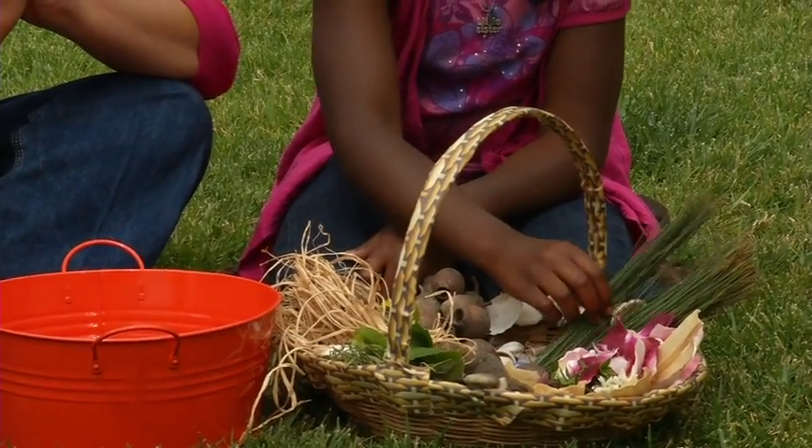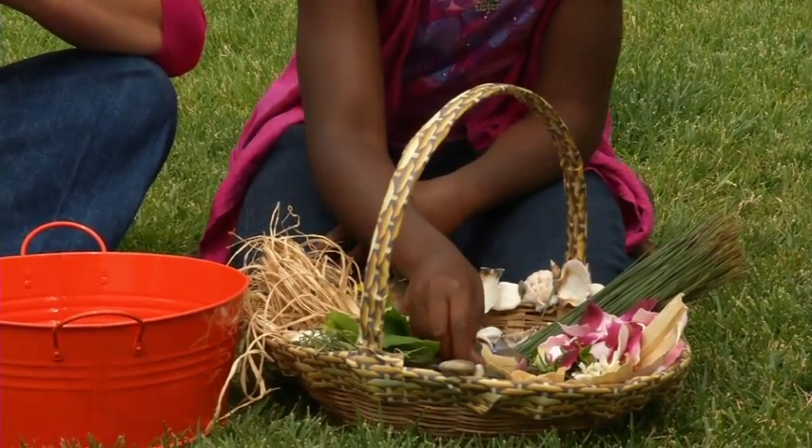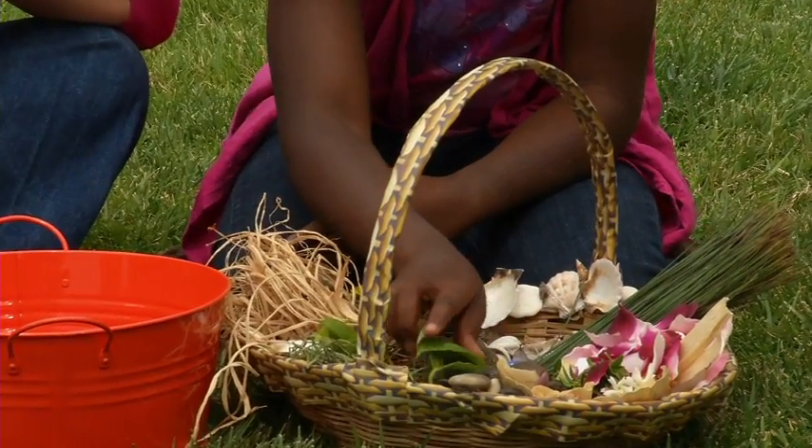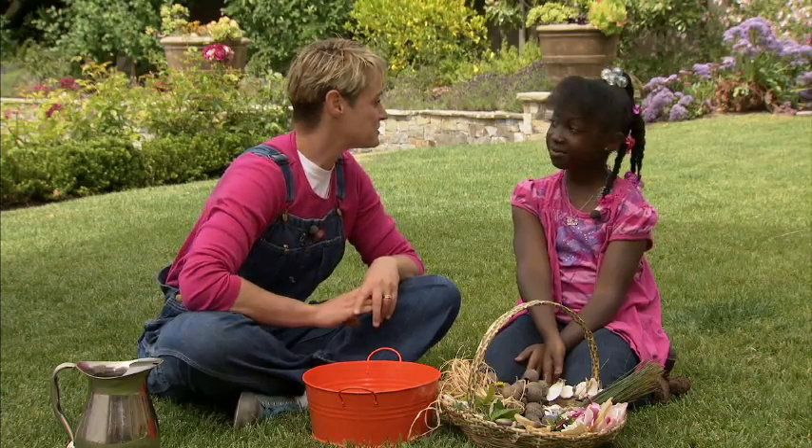We have grass. Grass is always good. Flower petals. Oh, they love flower petals. Rocks. Leaves. Things like that. Sounds good. Well, we're going to mix this all together to make our very own fairy soup.